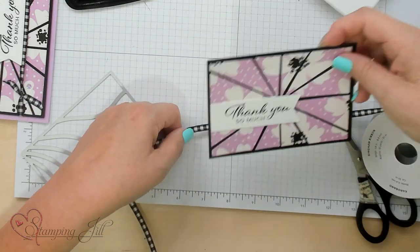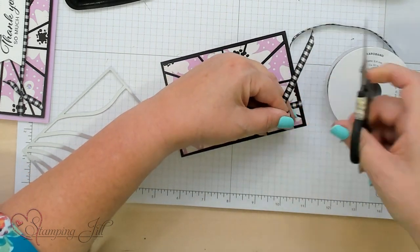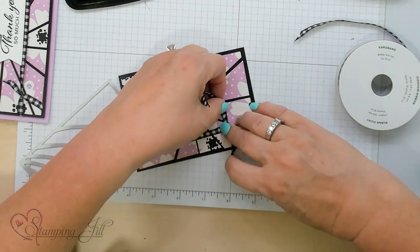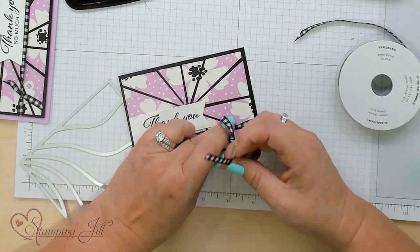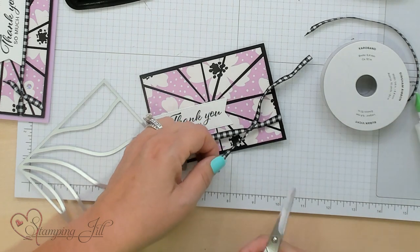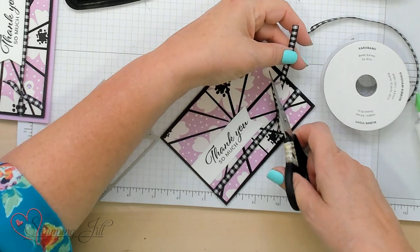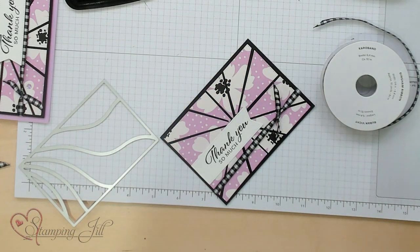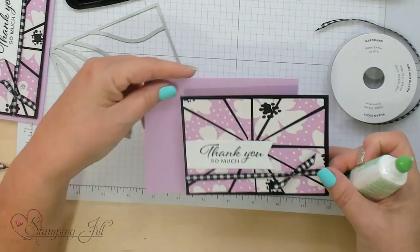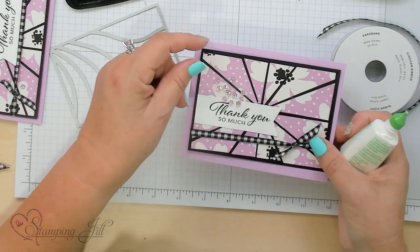We'll go ahead and use our ribbon to go around it. I am in love with this gingham ribbon — it's so popular right now, these colors. Black is always one of my favorite colors in stamping and also in clothes. I'm only using this one Designer Series Paper, but I'm going to show you several cards done with two and three different designs. We've got that layout, and we're also going to add some little bling on top of that.